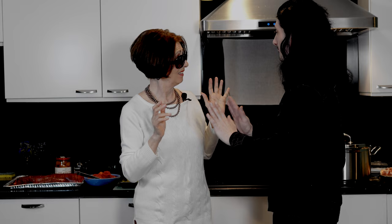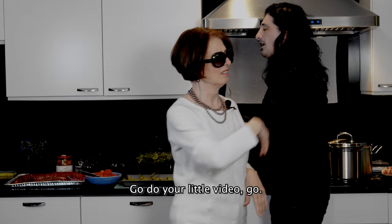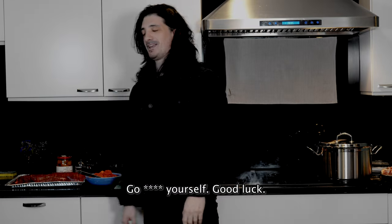Oh wait — hold on a second. I thought I told you they're gonna call me one day. All right? Fa un video, va. All right, okay. Don't steal my stuff next time. So, should I just do the video now? All right, all right.